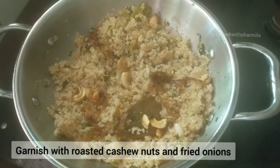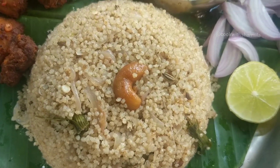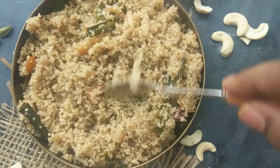The beautiful and delicious millet ghee rice is now ready to be served with any spicy kurma and onion raita.